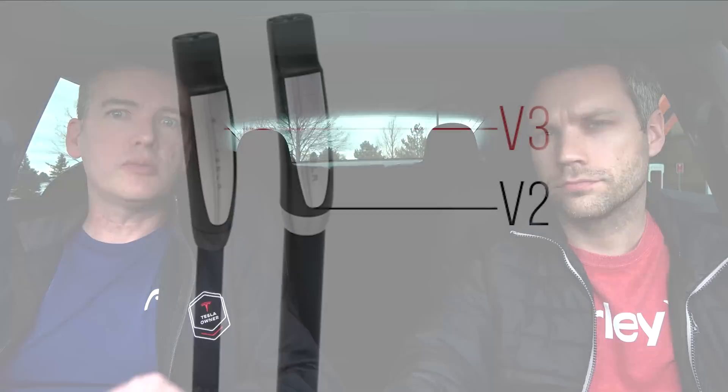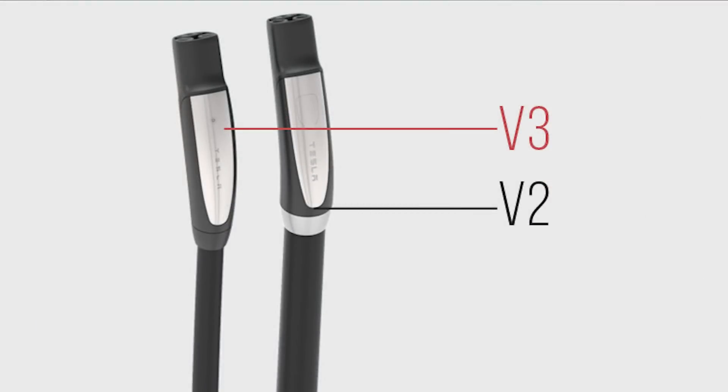Many of you might wonder what the difference is between a V2 and V3 supercharger. V3 superchargers are fairly recent — they started rolling out last year in California, in Hawthorne and the Fremont area, then expanded to places like Las Vegas. Now, almost all new superchargers being installed around the country are V3. One quick way to recognize them is that the charging cable is much thinner than what you'll see on a regular V2 supercharger.